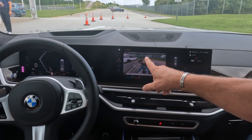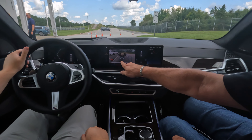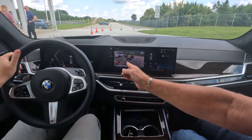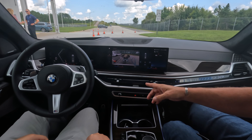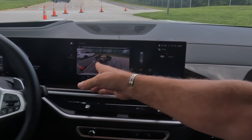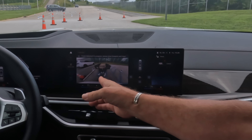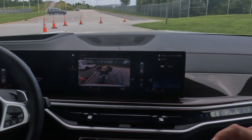It says 'Trailer detection in progress, please drive forward and steer.' Here you see that little V and then there's a black line in there. So now it detects the trailer into the system — it uses the V and the black plane to find the middle of the trailer, and detects how long the axle is and how it reacts to the movement of the car.